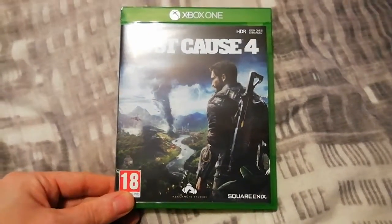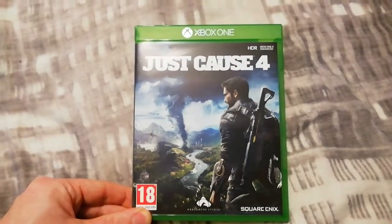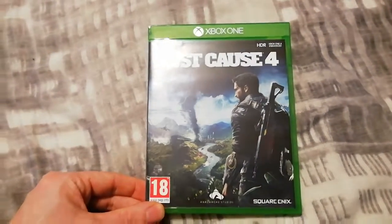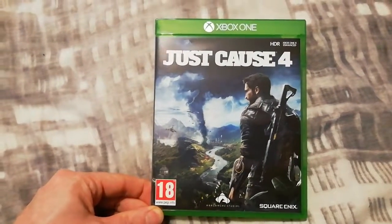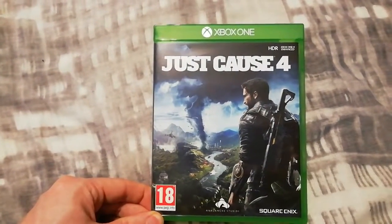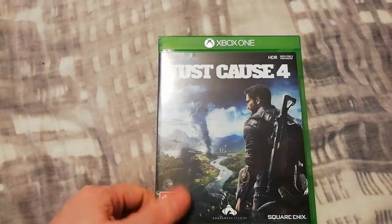So yeah, I'm currently going through the games I got for Christmas 2018, and also bought on unboxing day in 2018 as well. It is time to play this. As you can see, it's Rico Rodriguez on the front there, and there's a nice little tornado there as well.